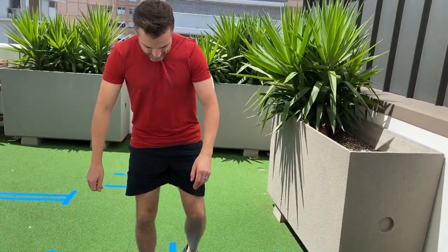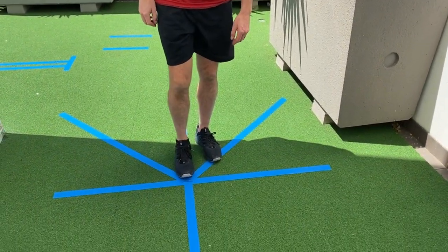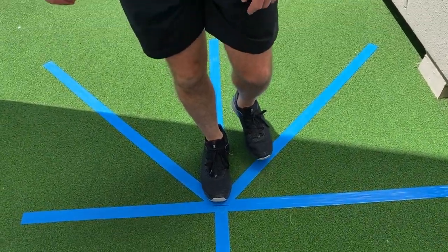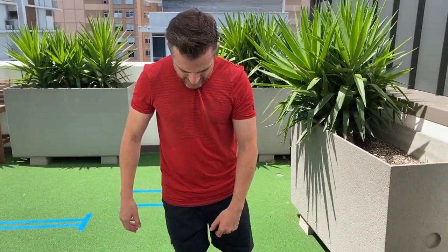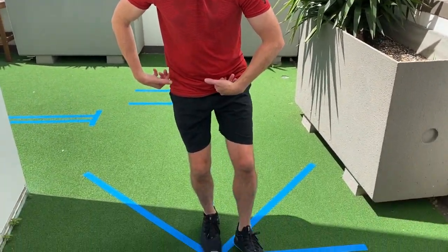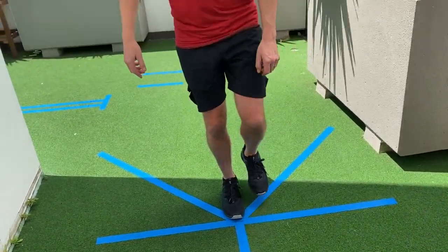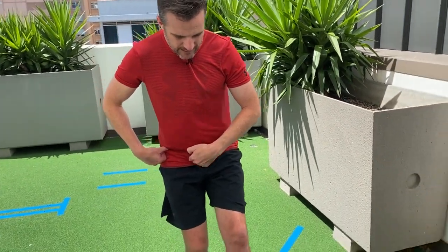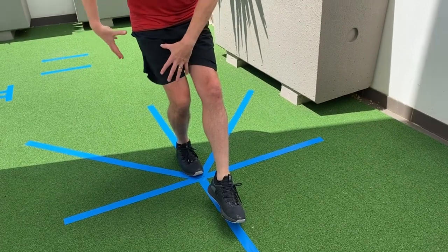For the forward one, we get that toe on the midline and we're aiming for the other foot. Obviously we're testing the knee that you're balancing on. We're aiming to see how far the person can squat and reach forward with the other foot. The trick is you've got to go as far as you can, but you can't weight-bear through the reaching leg — you've got to keep weight-bearing through the standing leg.